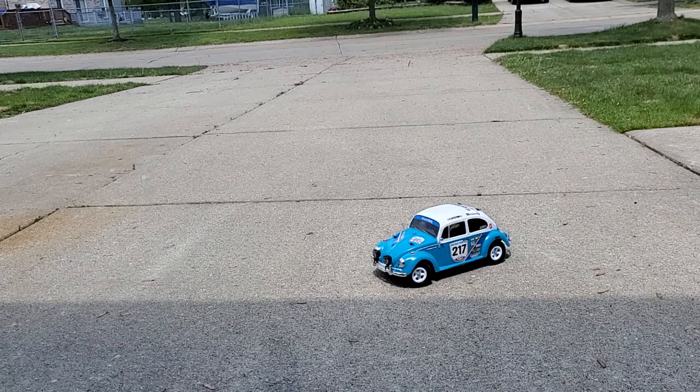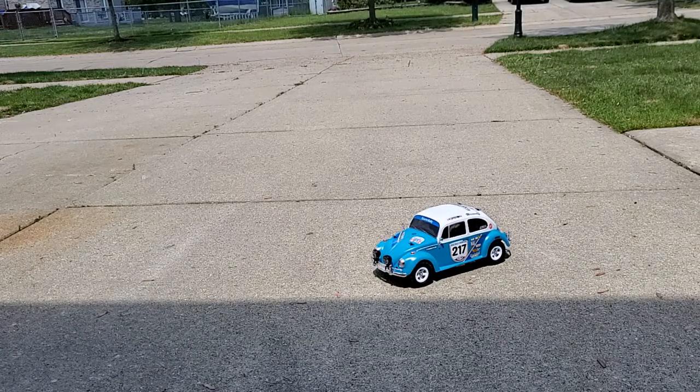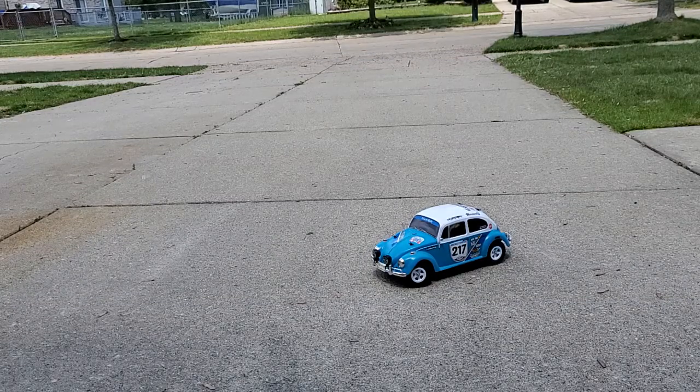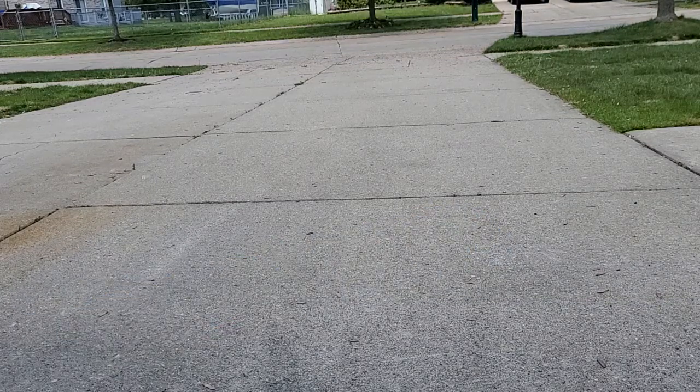If you want to see more about this vehicle or others on my channel, you can always subscribe, comment down below, and give me a like — all the good YouTube shenanigans. I'm going to keep having fun with this Beetle, and I'll see you guys next time. Bye!